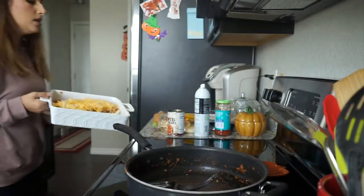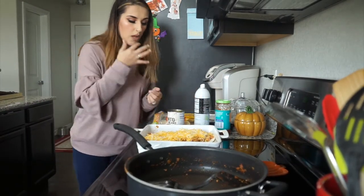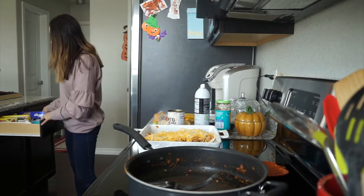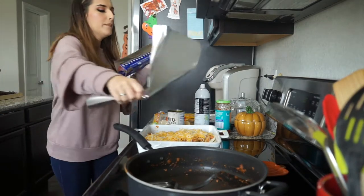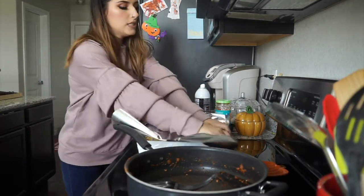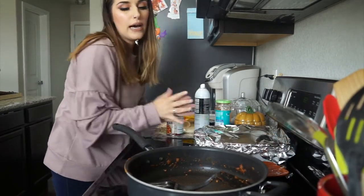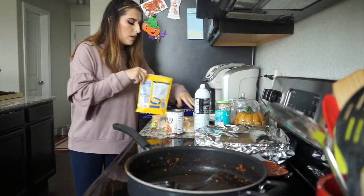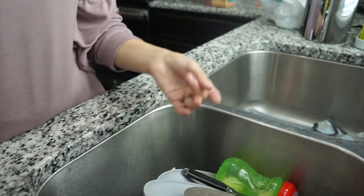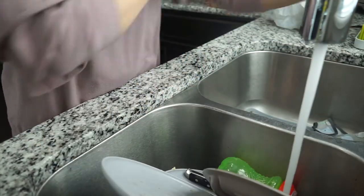I'm just going to cover it with foil and keep it out for now, just because I just cooked the meat and I don't want to put it in the fridge yet. It's 2:30 now, so I'll let you guys know what I do. I'm just going to hand wash these dishes because I have stuff in the dishwasher right now.